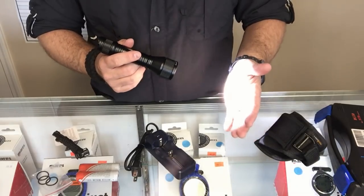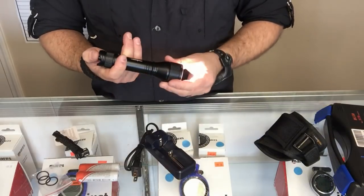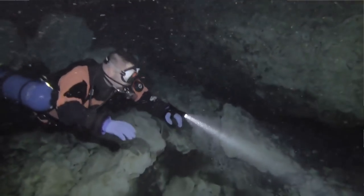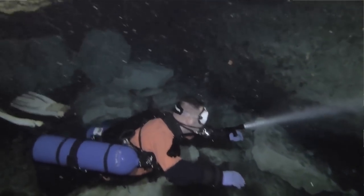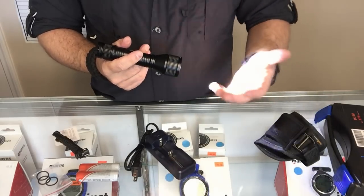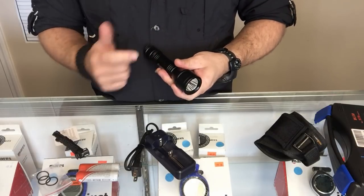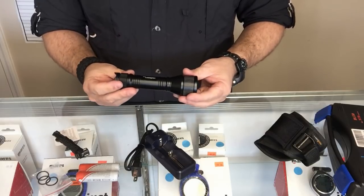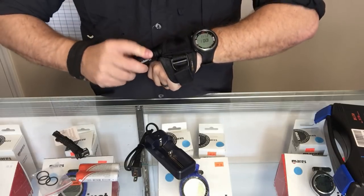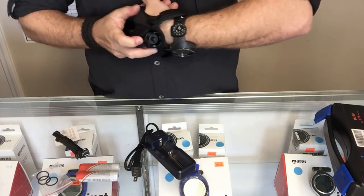The strobe comes in very handy — maybe you're trying to get your buddy's attention or mark an entry or exit point of a dive site. Press it again and it goes back to high beam. Press once more and it goes to low beam. Even in low beam you can press and hold to get the strobe feature, just not as bright. Press it once more for steady mode and one final time to turn the light off. You can scroll through the modes at will, and with the glove system it's hands-free — just slide the light into the glove and your hands are free.